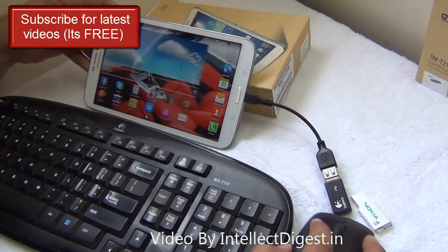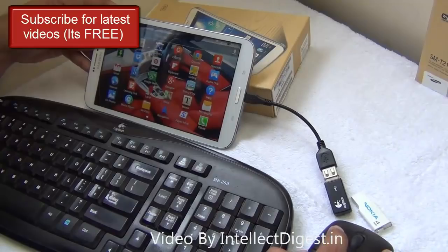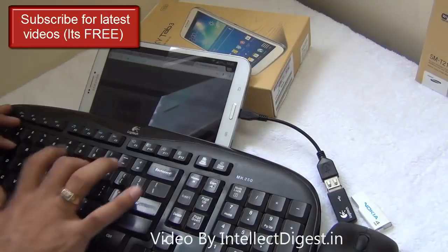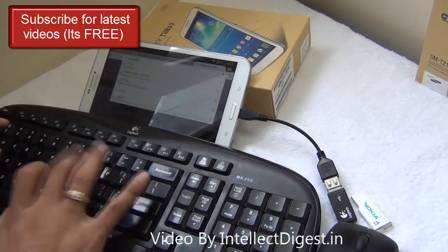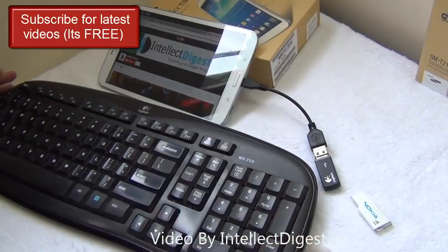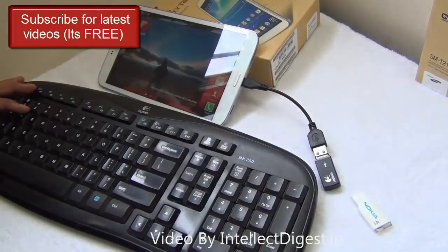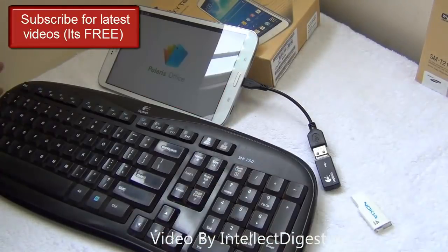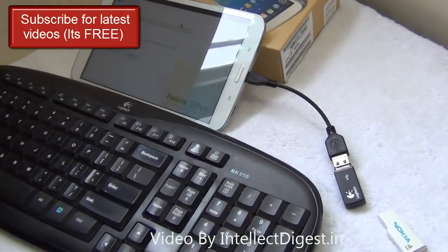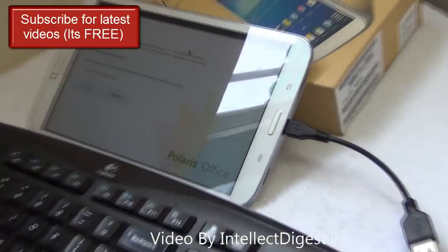So I can swipe through the screens, I can open the app drawer, I can open the browser and browse the internet using my keyboard. And I can open apps like the office suites that I have on my tablet. A keyboard and mouse with an OTG cable gives a new meaning to computing on a tablet.